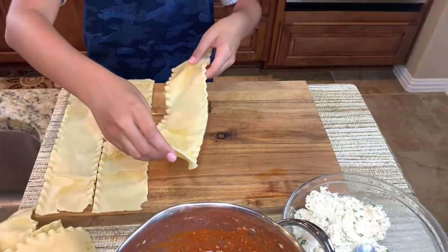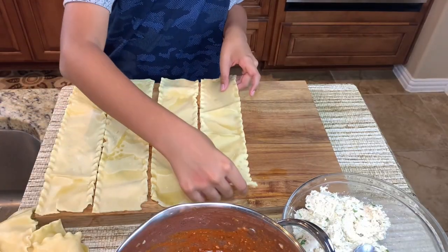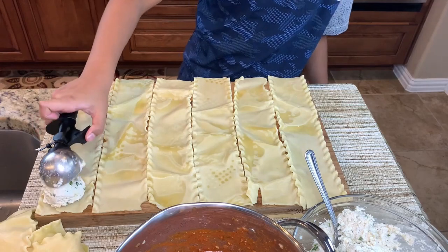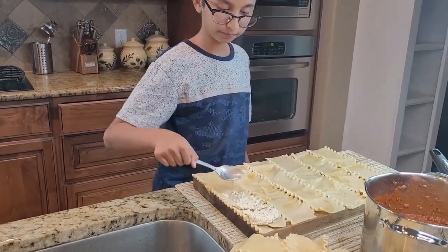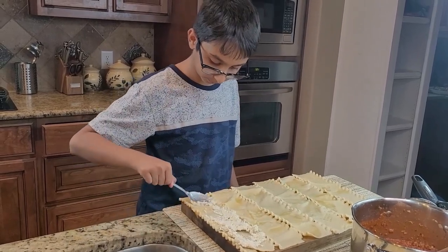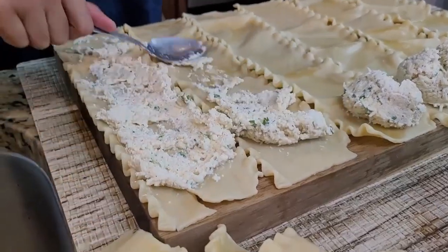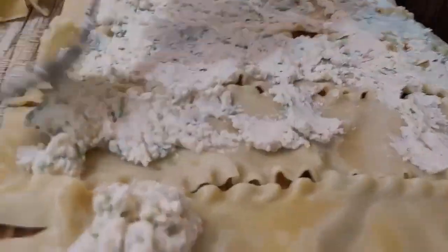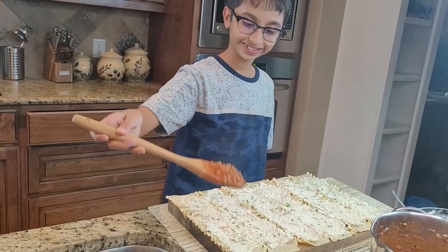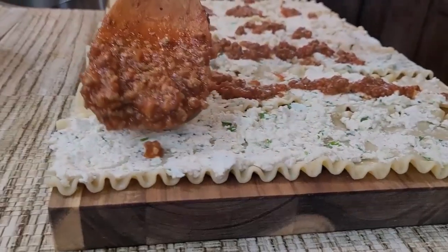Now spread all 12 lasagna noodles out on a cutting board or a big dish. Scoop out the cheese sauce and spread it on top of each noodle. Then spread the meat sauce on top of the cheese sauce — it looks amazingly delicious, can't wait to get this baked.